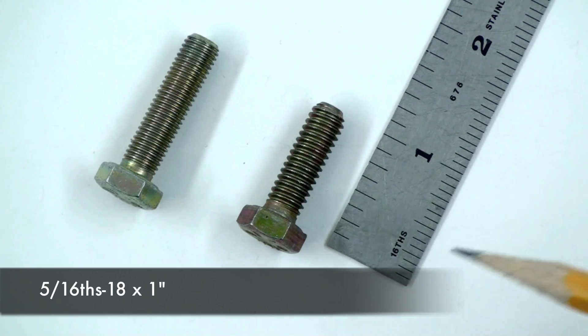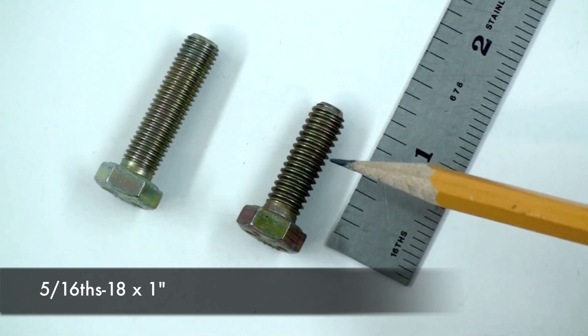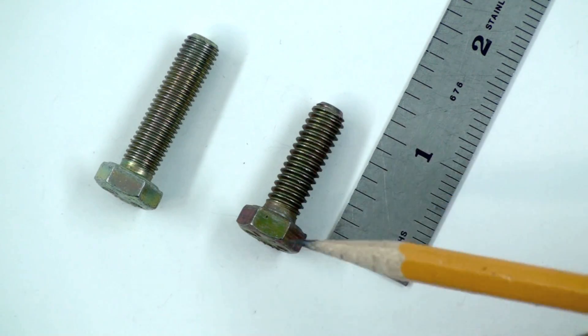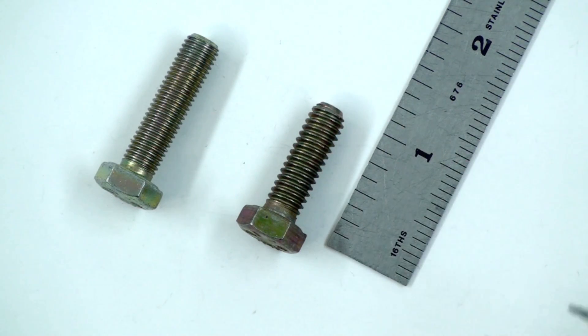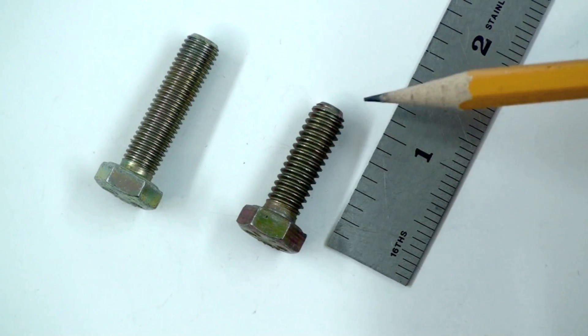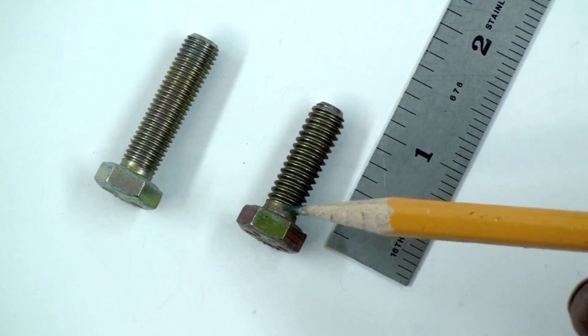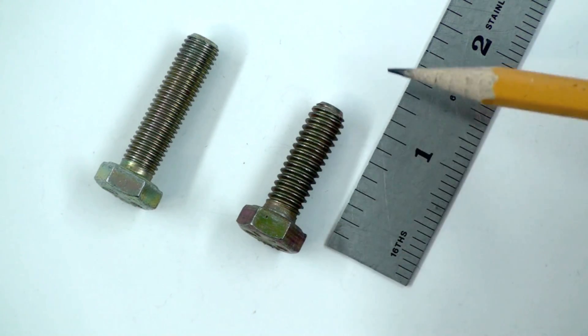So to order this bolt, I would specify a hex head grade 8 5/16ths 18 by 1. Hex head grade 8 is the coating and the hardness. 5/16ths is the hole diameter, or the diameter of the shaft. The 18 refers to 18 threads per inch, and the 1 refers to the 1-inch length.